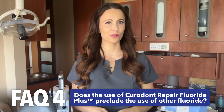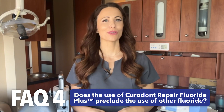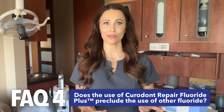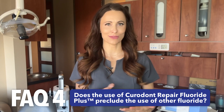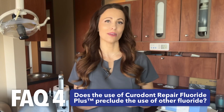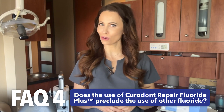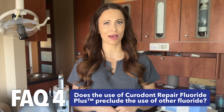Does the use of Curadont Repair Fluoride Plus preclude the use of other fluoride? No, Curadont Repair Fluoride Plus can be used in conjunction with other remineralizing agents such as fluoride varnish to optimize remineralization. These agents act as suppliers of calcium, phosphate, or fluoride ions, which supports the proprietary formula's treatment of early caries lesions, also known as watch areas or white spot lesions.